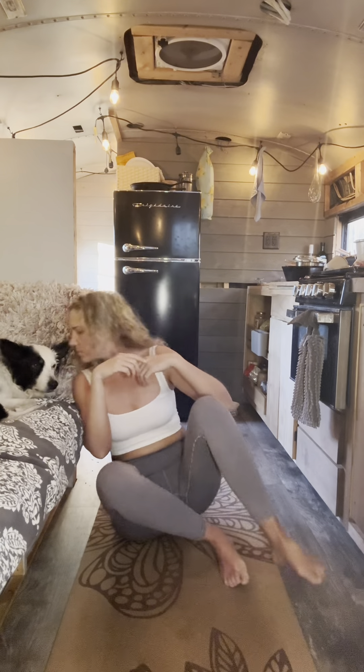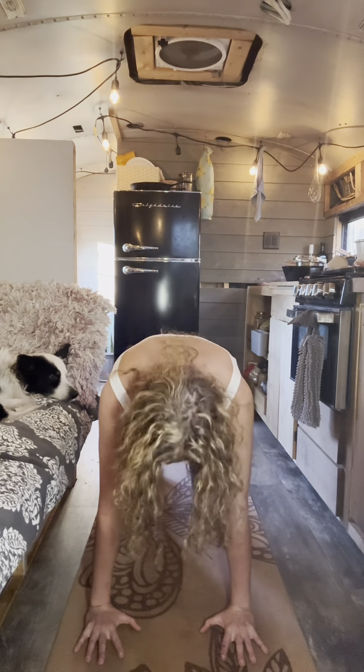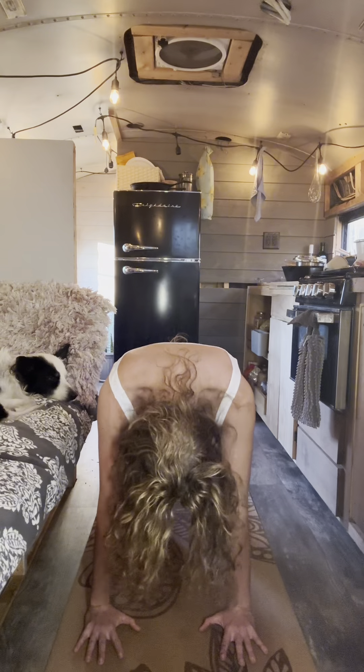Drop the belly, inhale, open the chest, create a little energy here. We inhale and breathe, we exhale completely.